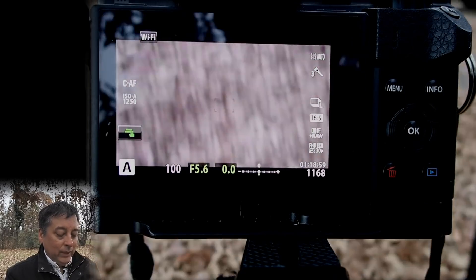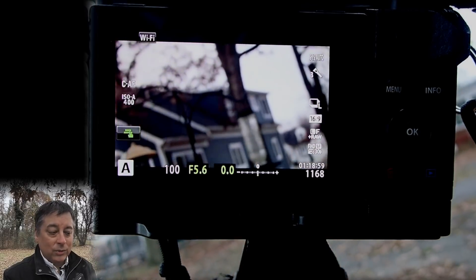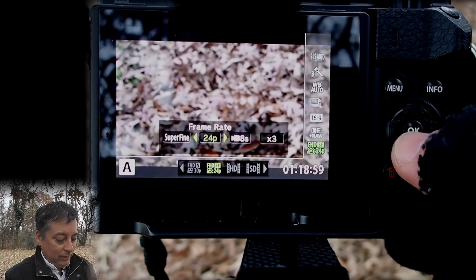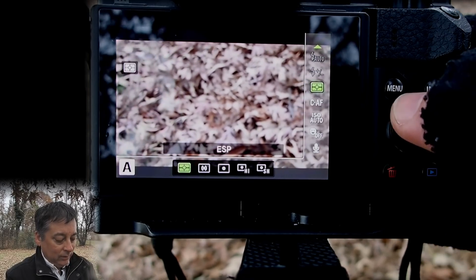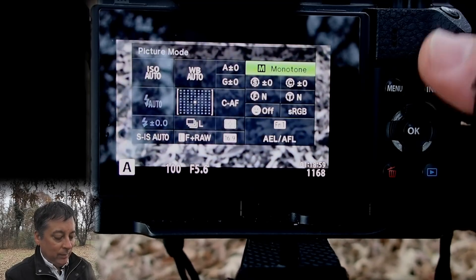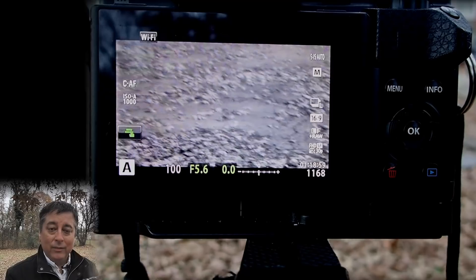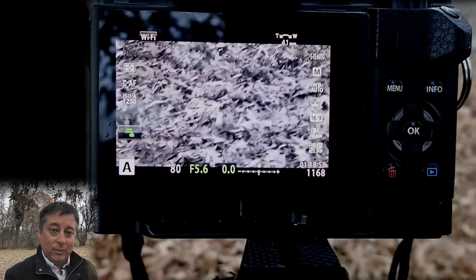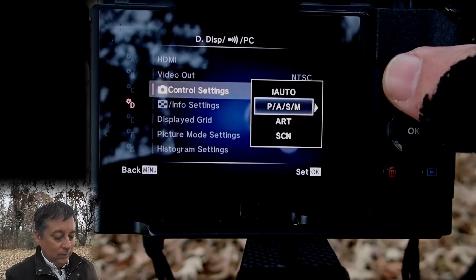When you're in aperture priority and push the record button, any settings you had when taking pictures are going to be applied to the recording. For example, if I'm taking pictures in monotone, the camera is going to record video in monotone. Whatever exposure compensation or settings you have for photos — like dialing in minus-one compensation — those same settings are applied to your video, except for the auto focus mode.